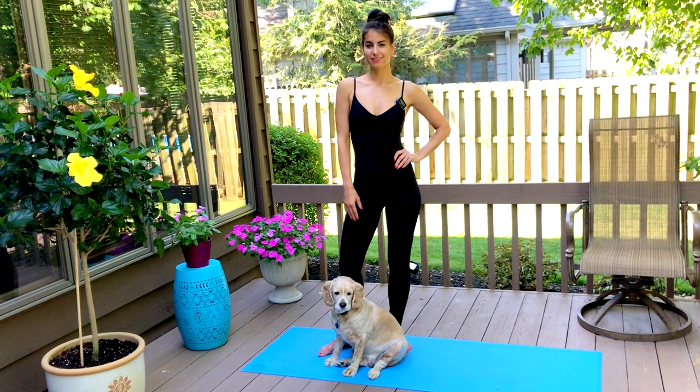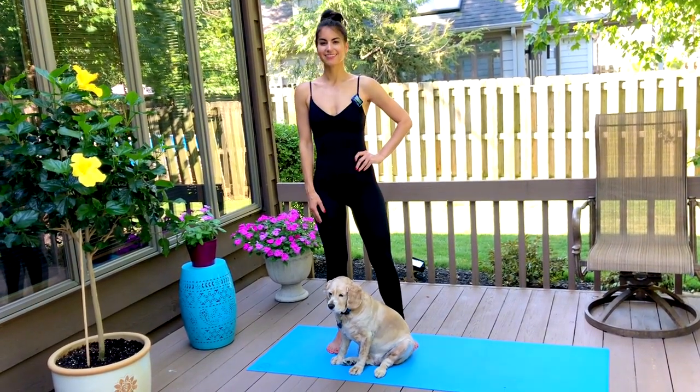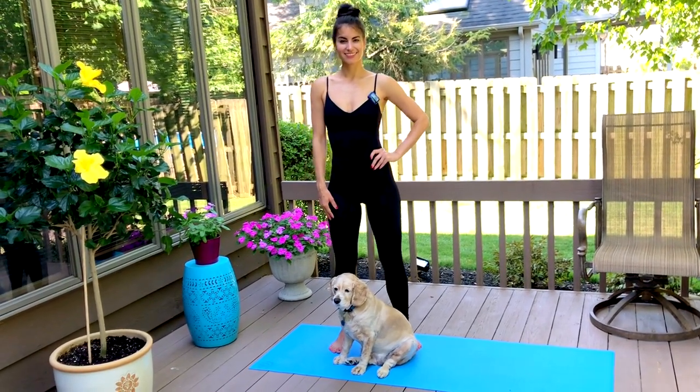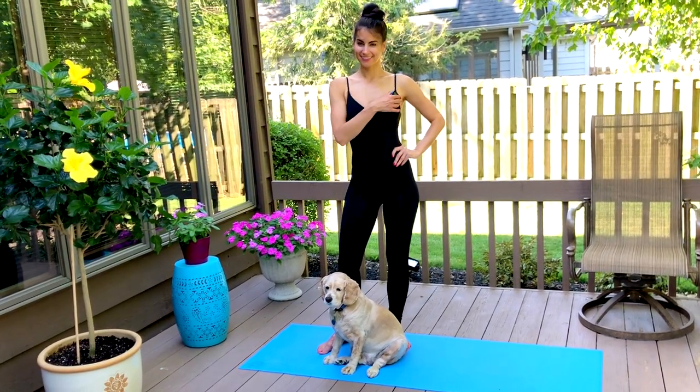HIIT stands for High-Intensity Interval Training, which means we'll be doing 25 seconds of a high-intensity move, followed by a 5-second rest. We will do this for 4 minutes. Then you can have a 1-minute breather, and you can repeat this routine up to 3 times.